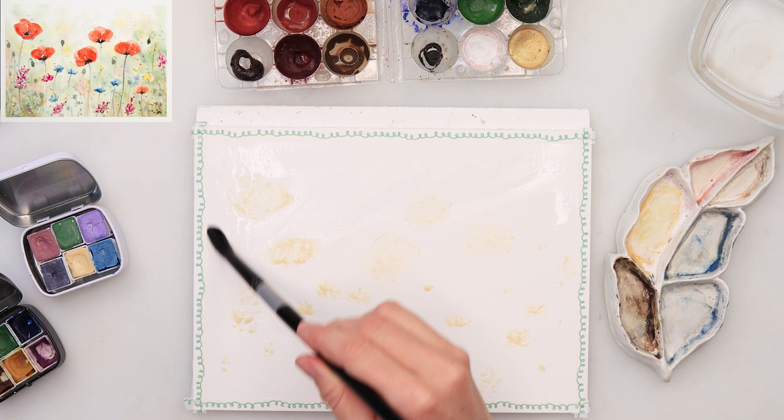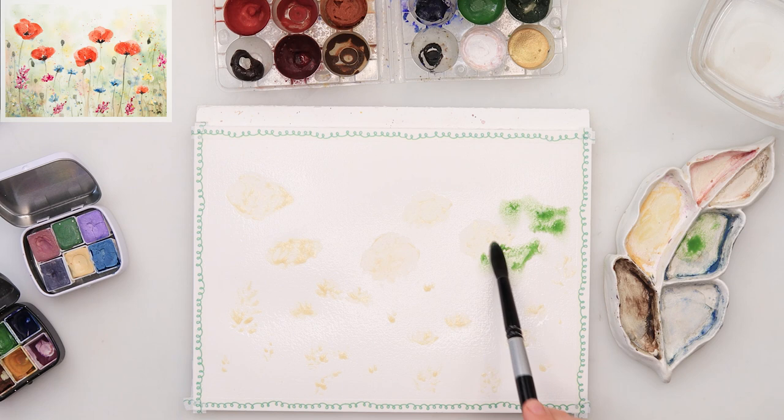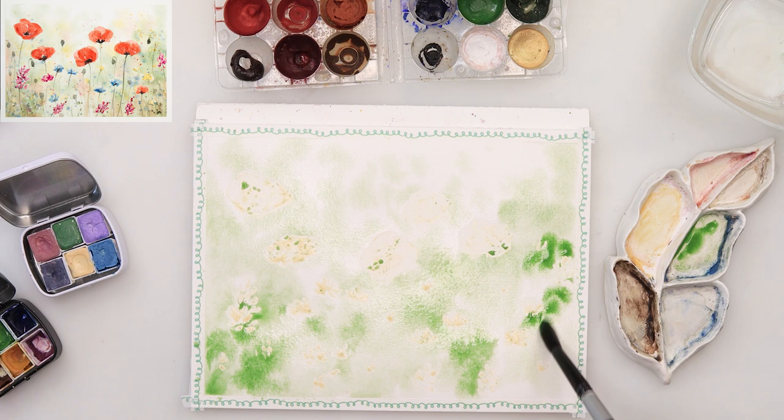The masking fluid has to be a little bit sticky when you tap on it — it shouldn't have any moist parts, just a little bit sticky and rubbery under the fingers. Then I pre-wetted the entire paper, picked up a little bit of green, and just stippled in with the tip of my brush here and there. I also added a little bit of blue, yellow, and brown — just colors you like for a nature background.